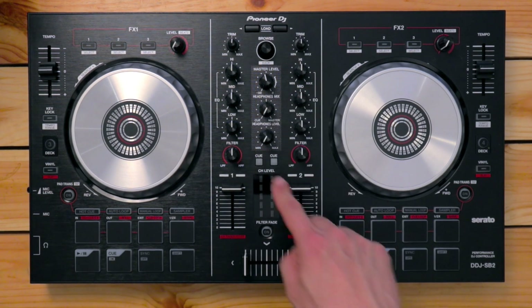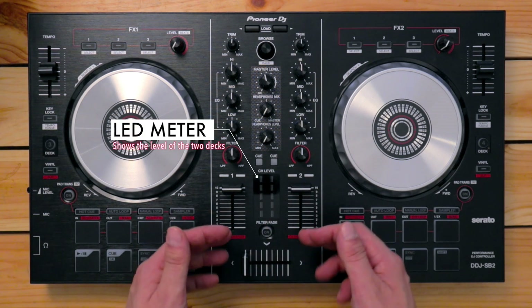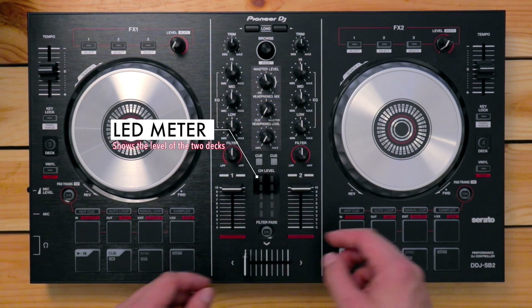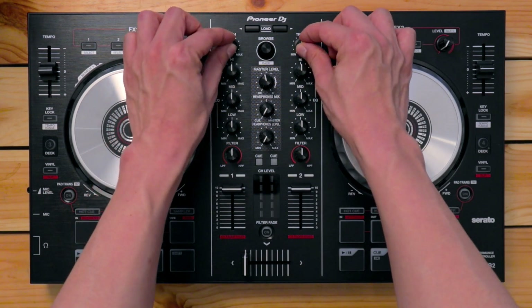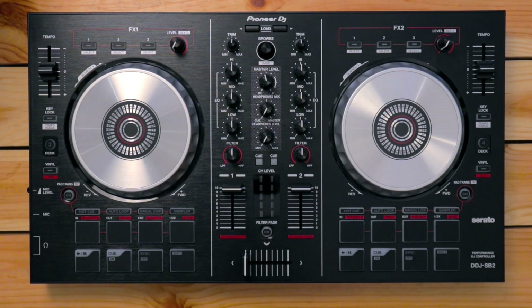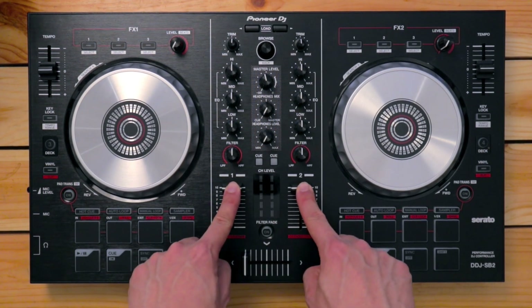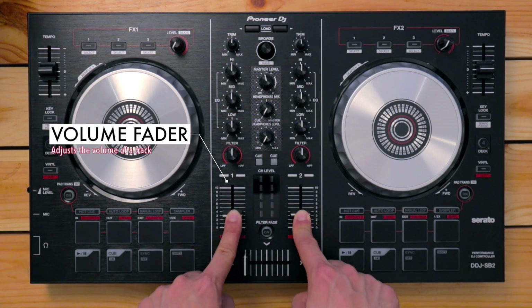Below the headphone cues, you've got the channel level — a six-segment LED meter that shows how loud your track is. If it's always in the red, that's not good, so you need to turn the volume down using the trim pots. On opposite sides of the level meter, you've got two volume faders that let you fade a track out or fade it in.